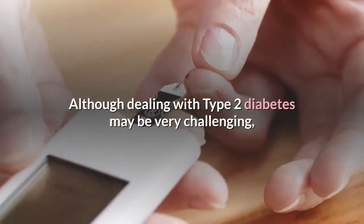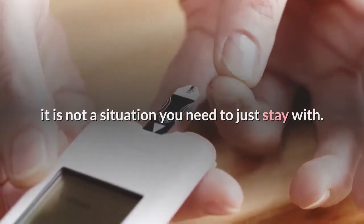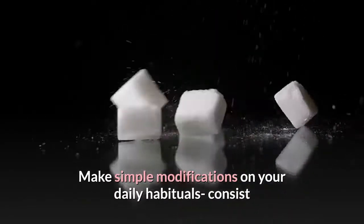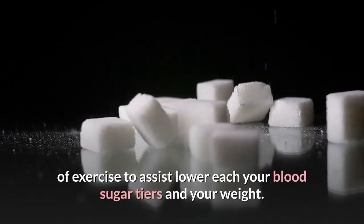Although managing type 2 diabetes can be very challenging, it is not a situation you need to just live with. Make simple modifications to your daily routines and include exercise to help lower both your blood sugar levels and your weight.